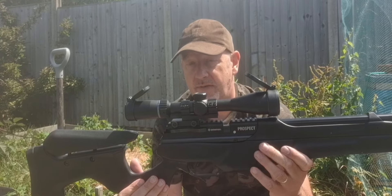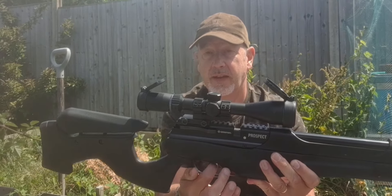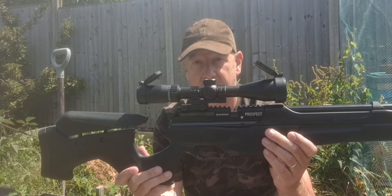It's a manual safety, the top type, which you flip forward to fire and click back to safe. Nice and easy, very smooth, very definite and positive.